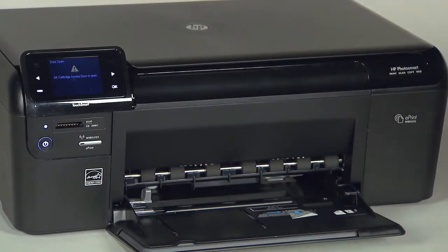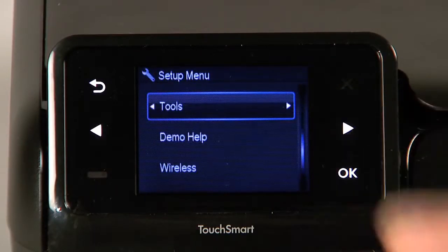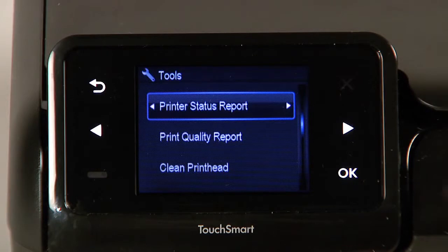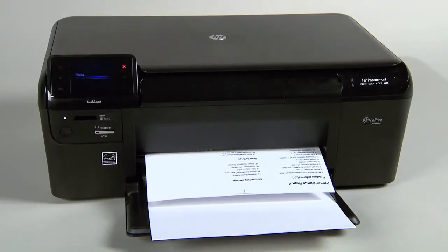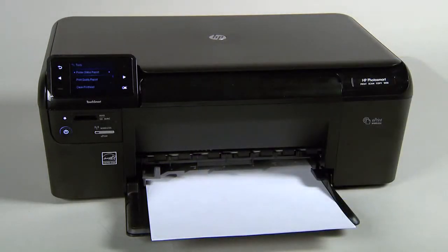Then follow these steps to print a printer status report. Touch the button with a dash in the lower left corner of the control panel. Touch the right arrow button to select Tools and then touch OK. Touch the right arrow button to select Printer Status Report and then touch OK. If the printer status report prints successfully, the issue is resolved. You may then reconnect the USB cable and continue printing. If the printer status report does not print, go on to the next step.